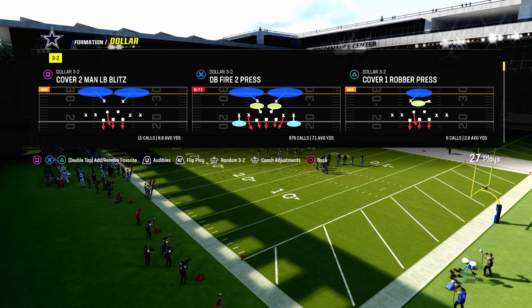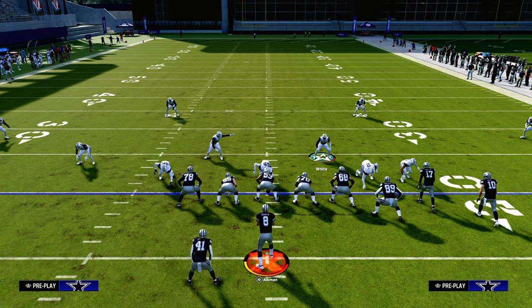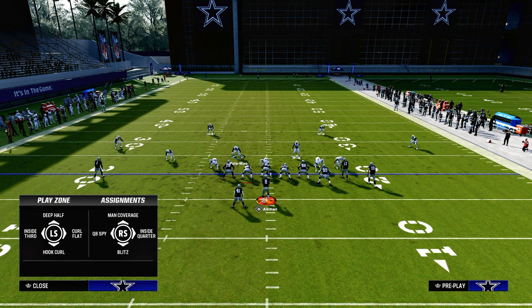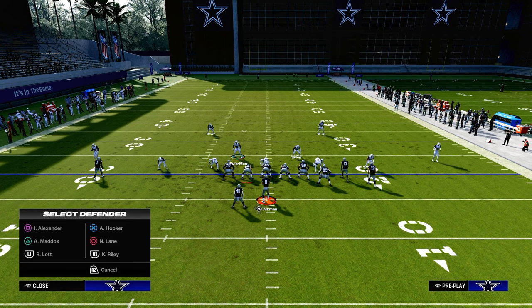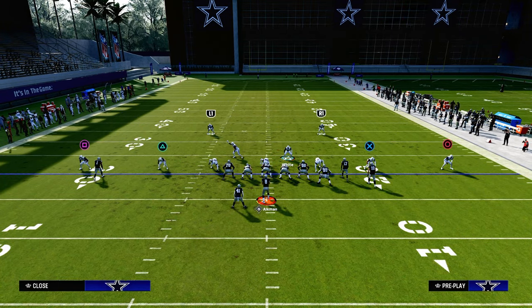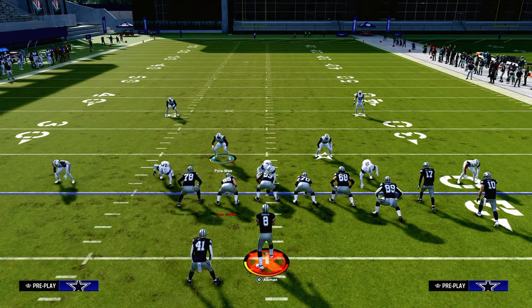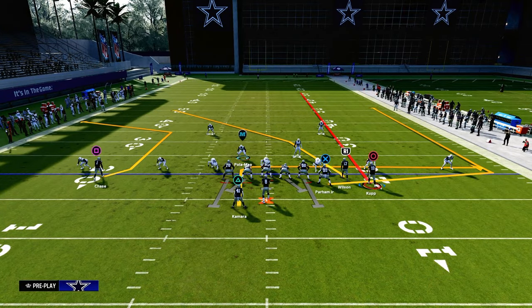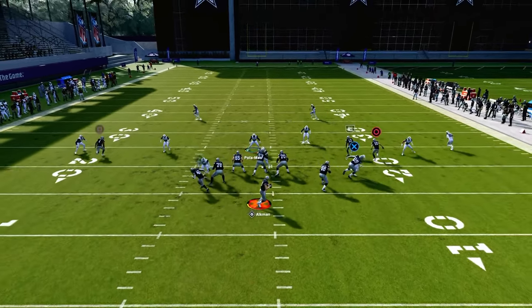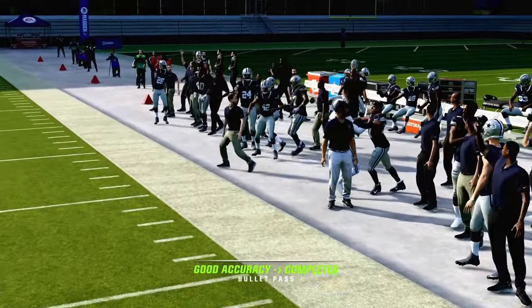The purpose of Double Mable is to create a zone bracket concept on the sideline. If you're playing a standard cover three coverage and your opponent runs a compression set to the short side of the field, they're going to be able to throw corner routes all day long. That curl flat corner gets into a really soft spot and the outside third is not going to be able to defend it consistently.